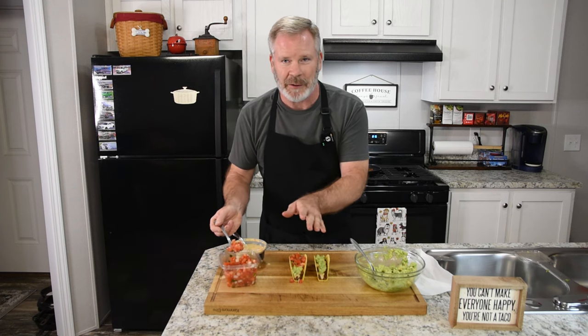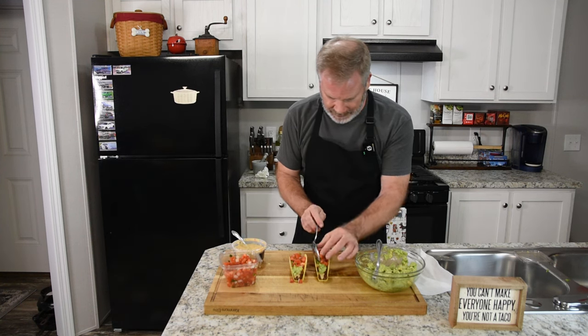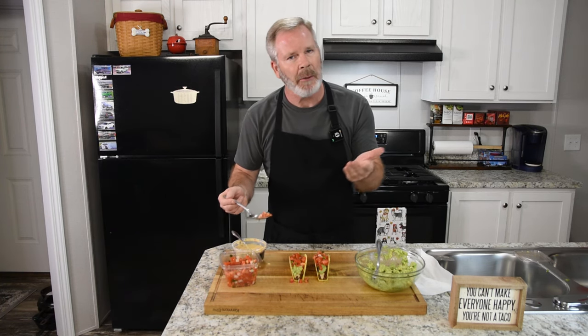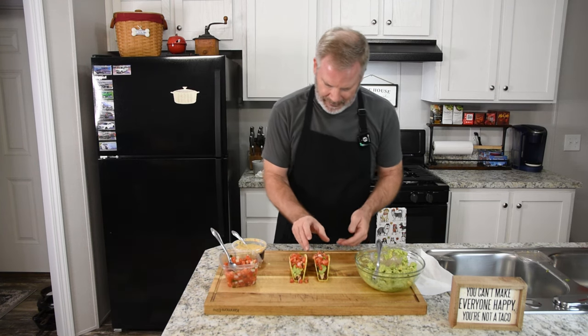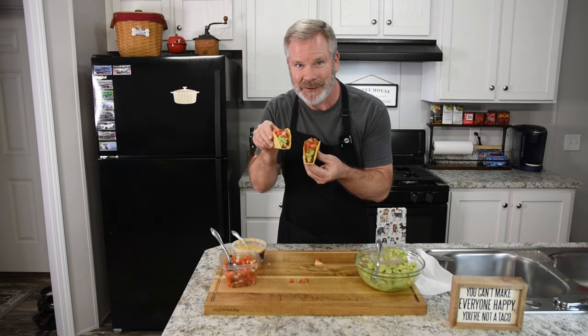That's the beauty about tacos — you make them the way you want them, you use the ingredients you want. I mean, there are some fancy, fancy tacos out there. But this combination right here works best for me. I'm a traditional taco guy, but I like to mix it up a little bit. Look at that taco — look at these things. They're so good.